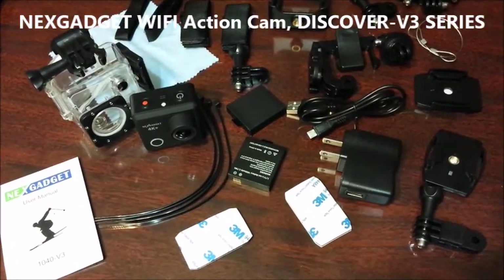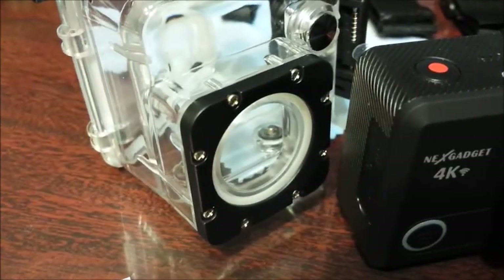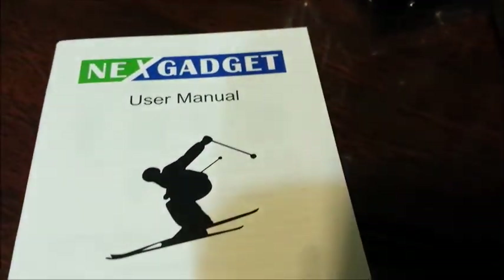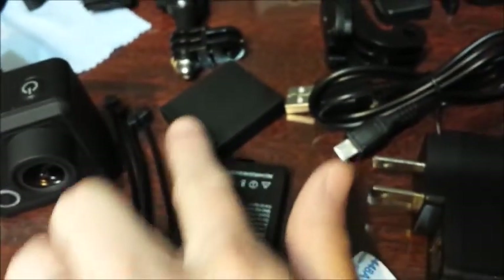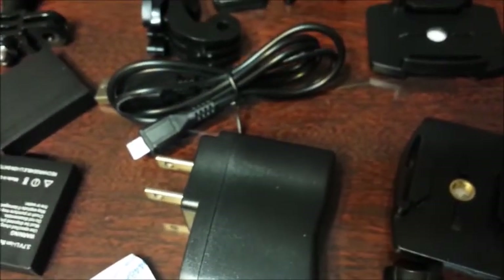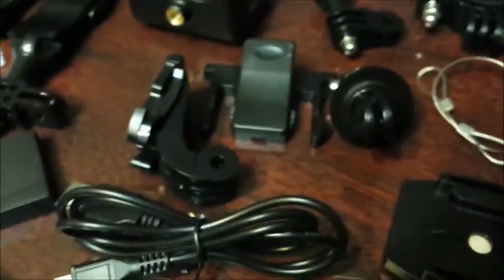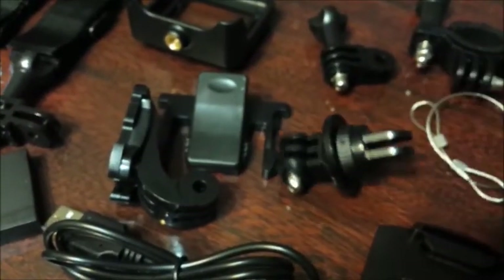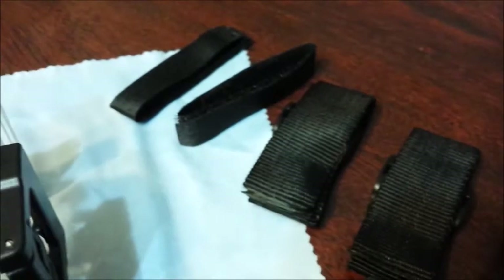This is the NEXGADGET camera. This is your actual camera, your waterproof case, a guidebook, your attachments, your stickers, two batteries, your charging cord, and your straps.